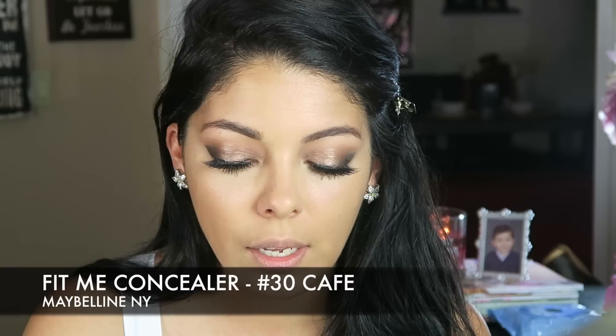I'm going to use Maybelline New York Fit Me Concealer in shade 30 Cafe to contour my face. It's a darker concealer for my skin tone. I'm going to draw a straight line down to my mouth, another straight line to my mouth — this is going to help thin out my face. Going around my forehead and down the sides of my nose — I'm literally just going to touch my nose with the stick part. Then I need to blend this out before it dries and I have dark lines all over my face, so I'm going to mist my beauty blender once more.